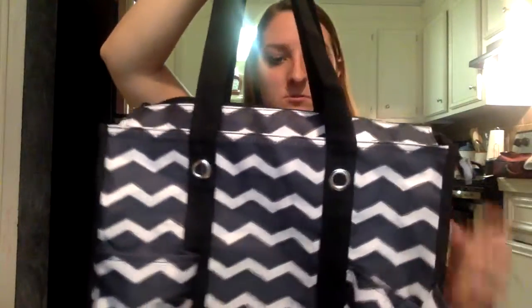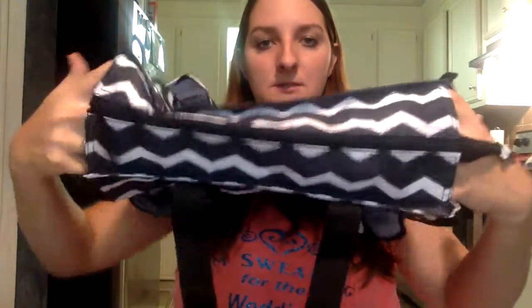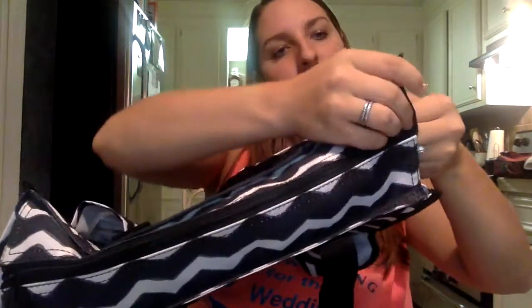There are three pockets on the front and two on the back. You have your two handles. It has a zip top, and on the inside there are really deep wall pockets.